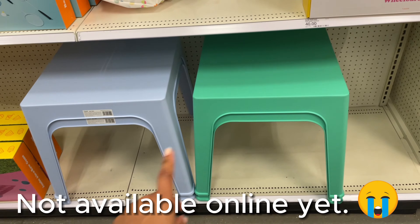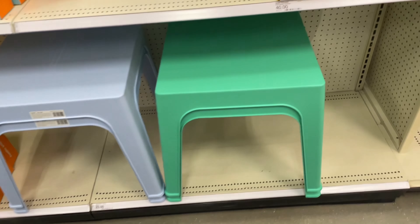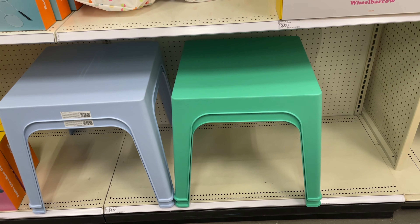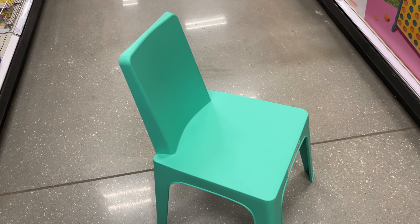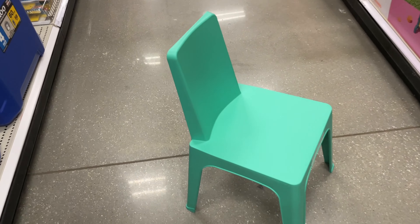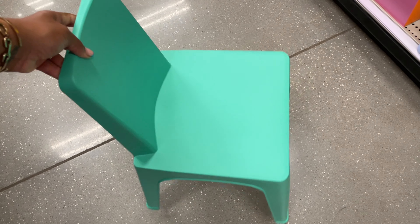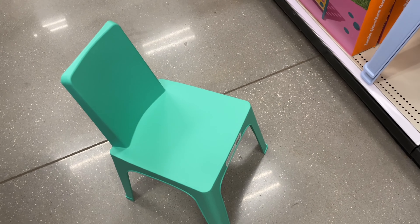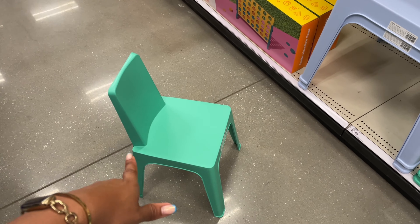They also have really nice table and chair sets for kids — very sturdy, kind of a modular feel. The chairs are super cute with nice detail on the back, a matte slightly textured feel so you won't slip, and they match the table. The table is twenty-five dollars and the chairs are fifteen dollars each.